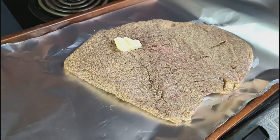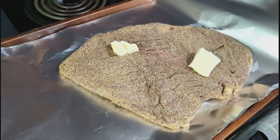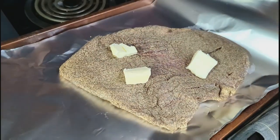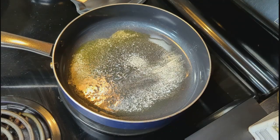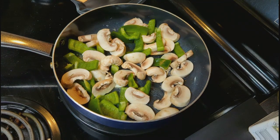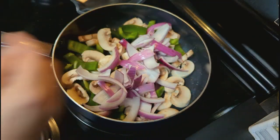Over this weekend that Adam was off, the first dinner we made was some super simple fajitas. Adam covered some flank steak in fajita seasoning and cooked that low and slow in the oven. I cooked some peppers, mushrooms, and onions on the side because I'm the only one that eats them, so my fajitas end up being more veggie than meat — but that's the way I like it.